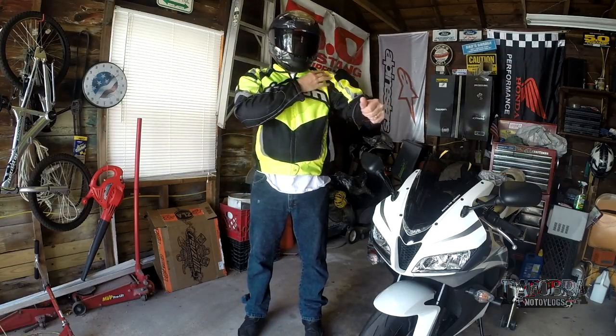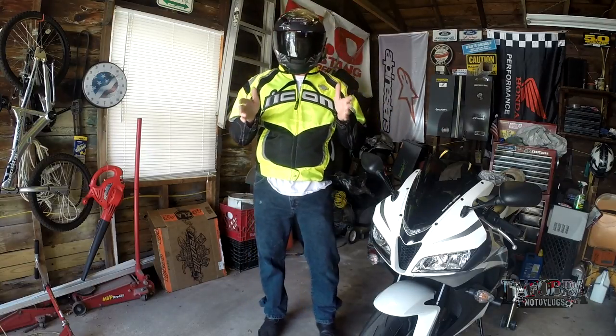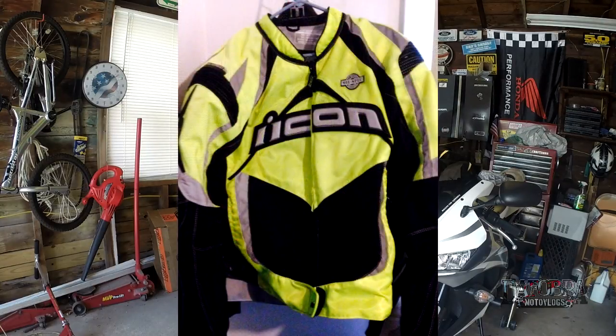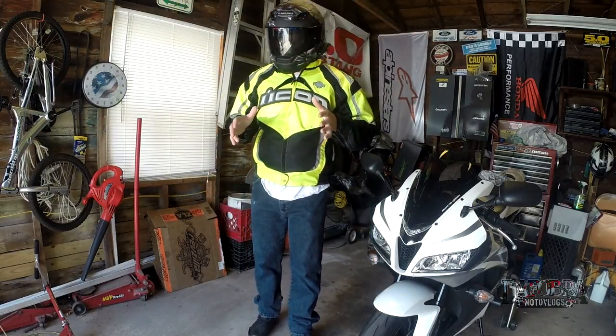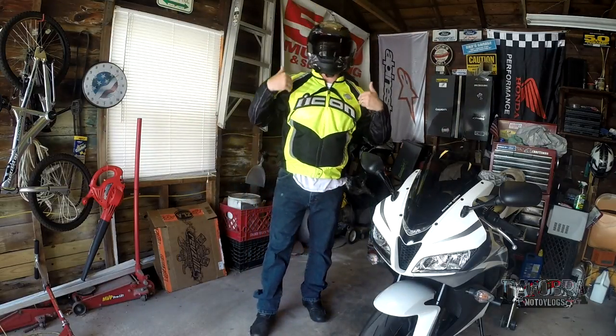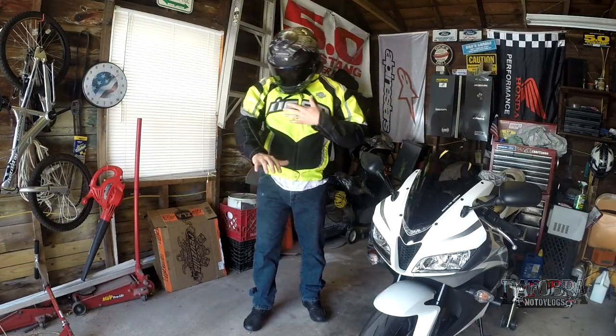The Icon logo and a lot of the silver accents are all reflective. I'll put a picture here that I took during the day, and the same picture with the flash on, so you can see how incredibly reflective it is. I bought this jacket primarily for commuting, just to be seen. I was looking at high-vis vests, and then I came across this one, and I love the look of it.